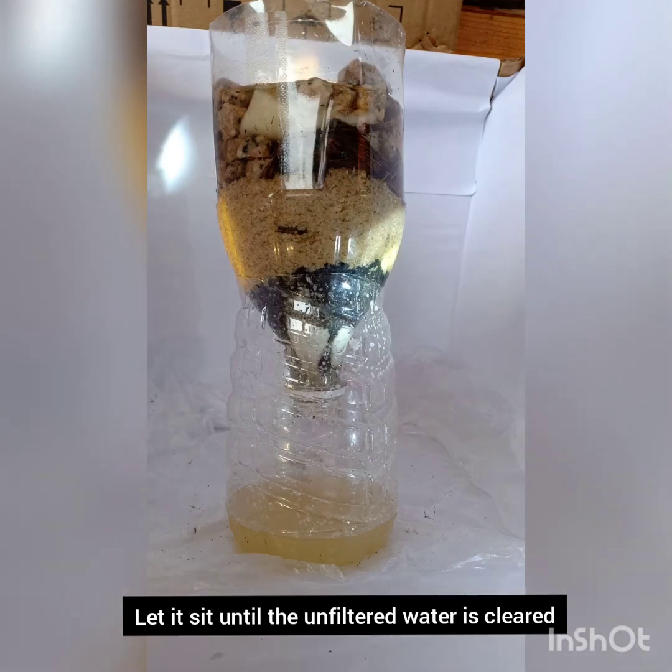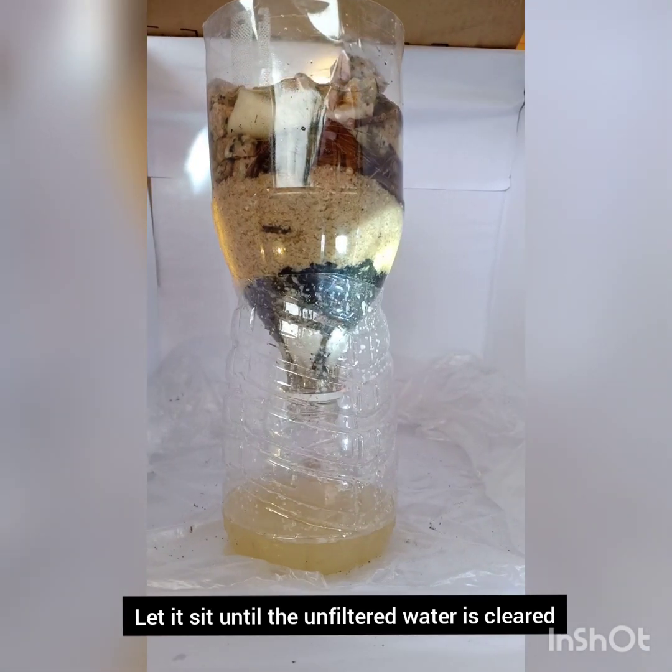Now pour the top clear water into the water filter we made. Our water filter is going to take some time, so let's enjoy this time lapse.